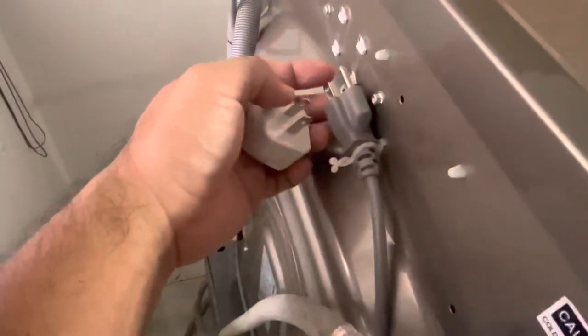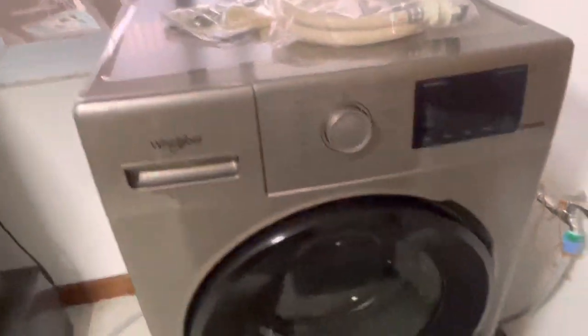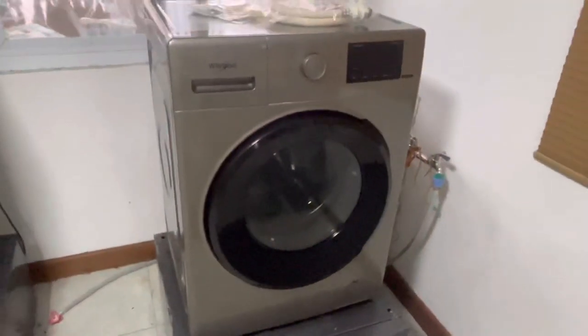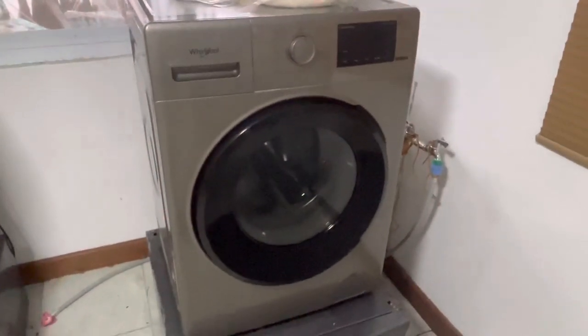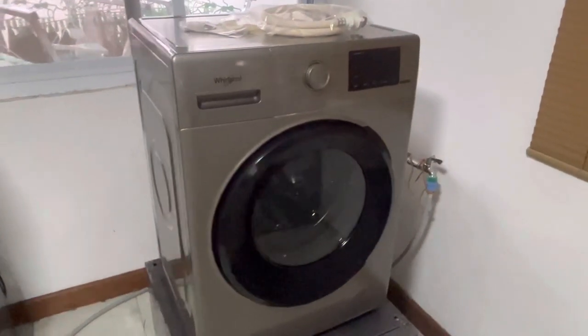So I'll have the boss try it out — shouldn't be hard to use. We'll let you know how it goes. I looked at it in the instruction book. But this is our initial impression of the Whirlpool 8.5 kilogram washing machine.